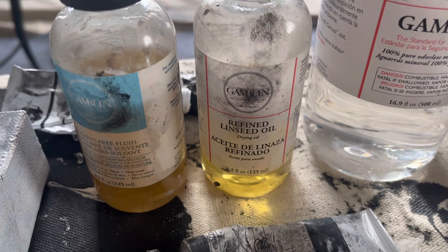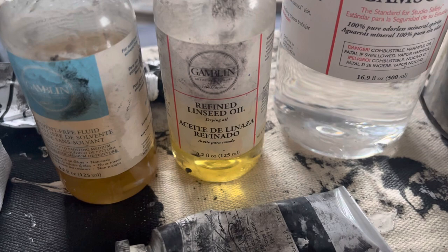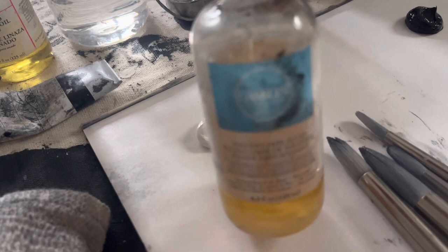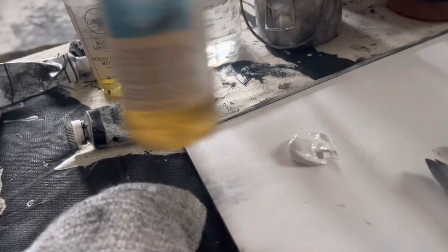I'm using linseed oil — this is the good stuff. I usually go to the hardware store and get the big old cans of linseed oil, but this is Gamblin refined linseed oil. And then this is a new thing I've been using — an ingredient that is very simply a mix of an oily substance and actual Gamblin, so it is almost like a syrupy, consistent, sticky medium. The ratio is like four parts paint to one part solvent free fluid.